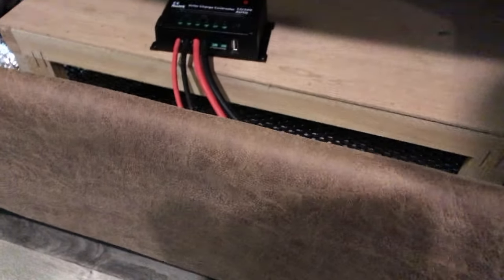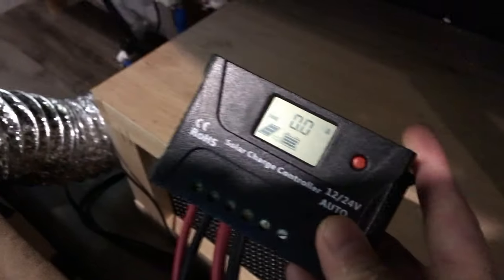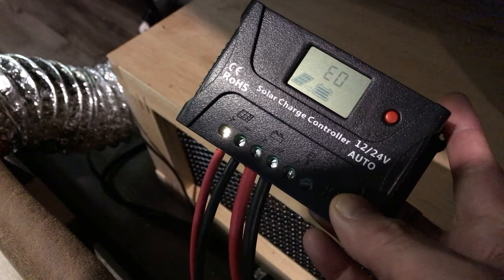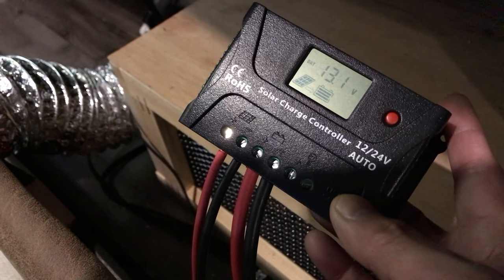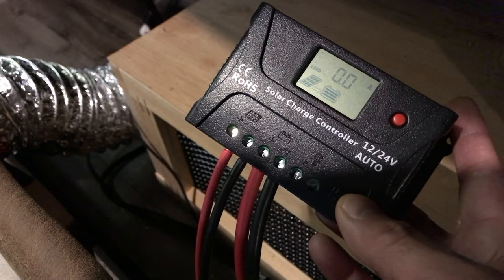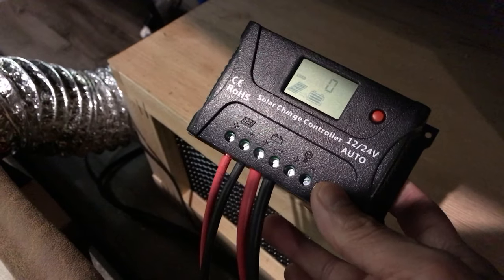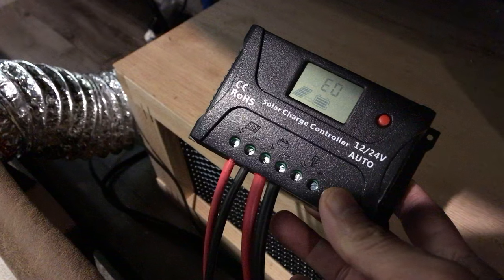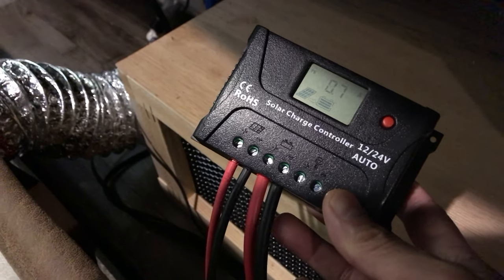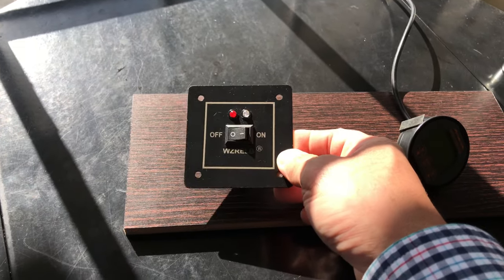You don't need a high-power MPPT controller if you just have 100 watts. This one right here is controlling the 100-watt solar panel on the roof — it's capable of more; I think this is a 20-amp controller. It's currently reading 13.1 volts — 100% fully charged.